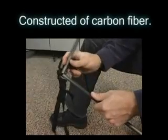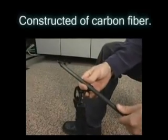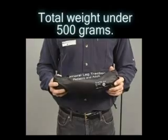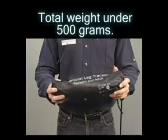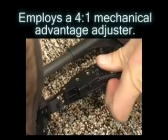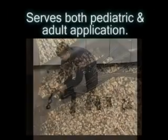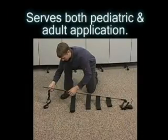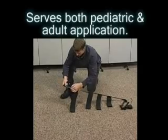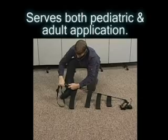Constructed from carbon fiber, a material which has the highest strength to weight ratio of any high-tech construction materials in use today, this helps bring the total weight of the splint in at under 500 grams. The traction adjustment system employs a 4 to 1 mechanical advantage adjuster that gives ample pulling power in precise increments. Economical both in dollars and space, it serves both pediatric and adult application with one unit, and there are many other advantages that will be covered later in the presentation.